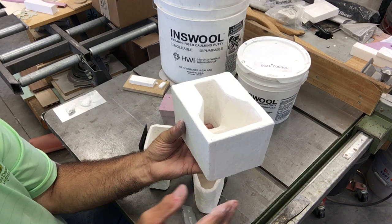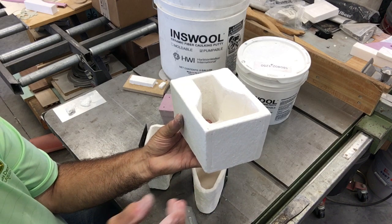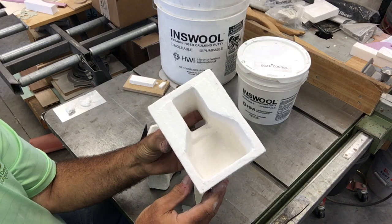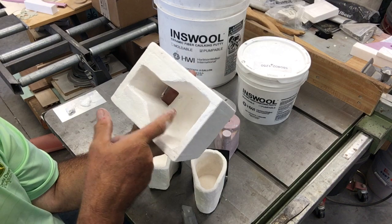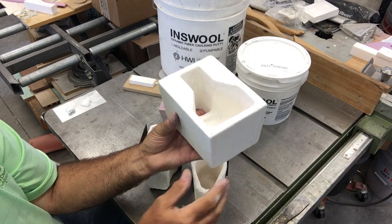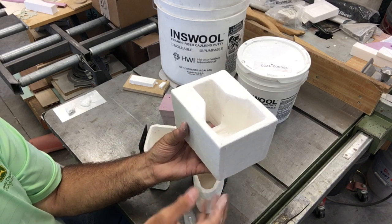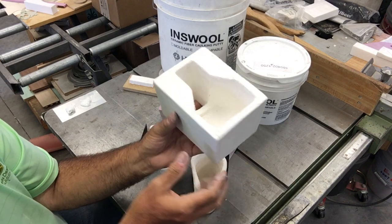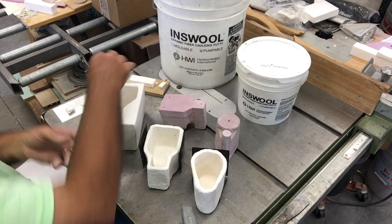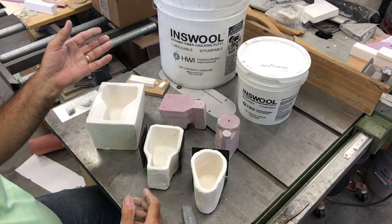I've used cush cups, steel cylinders, foil — you name it — and these things are hands-down winners. They give you all the benefits of a pouring cup with a weir for separating out dross, they're easy to hit, and they're great to be able to reuse. That's the story on these.